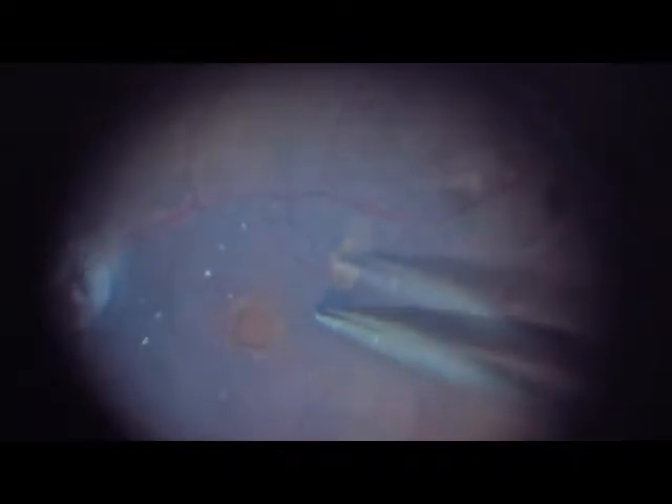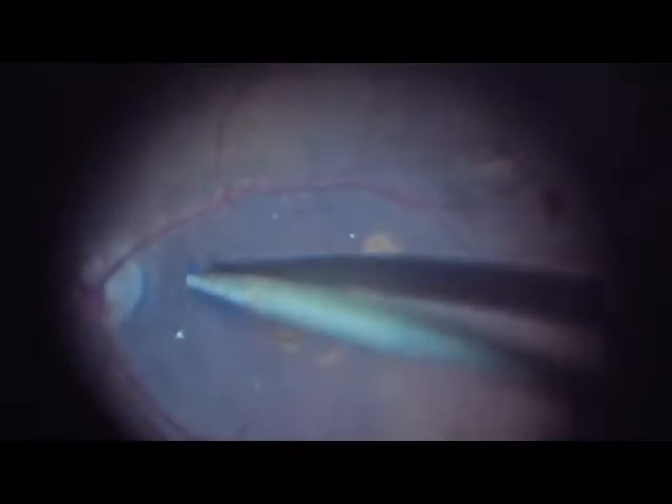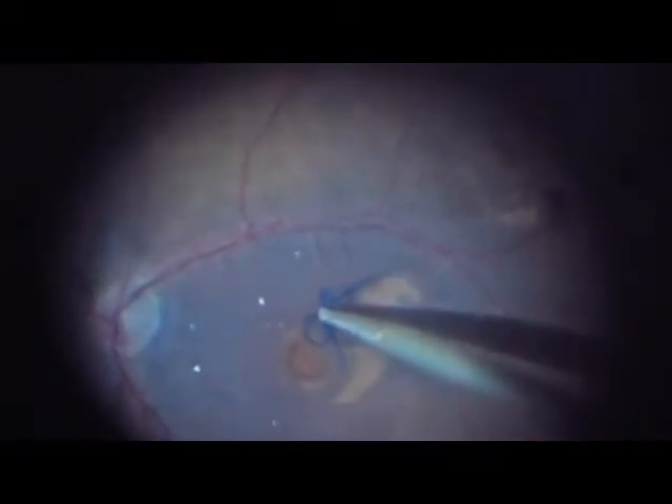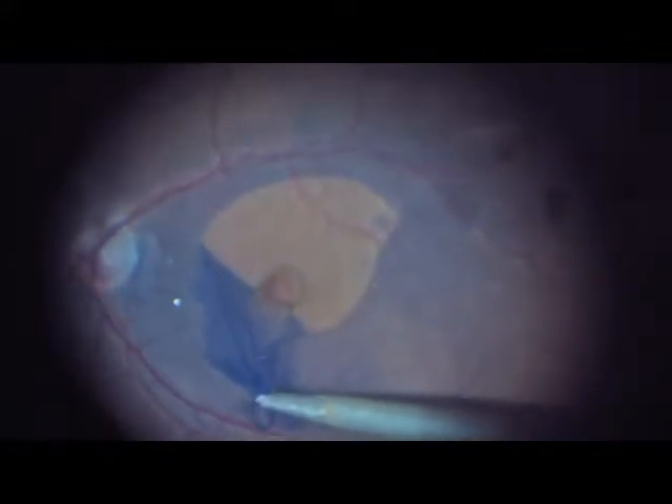We open up a tear in the ILM — a vertical one. We start the peel in an axis-like movement, counter-clockwise, lifting the internal limiting membrane and relieving all tractions around the macular hole.